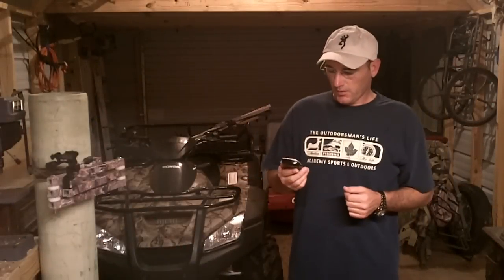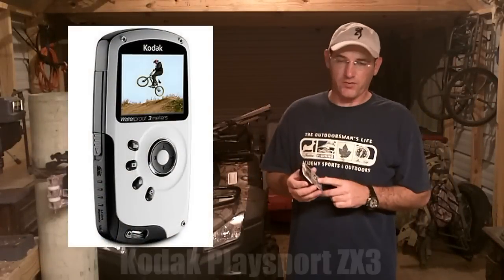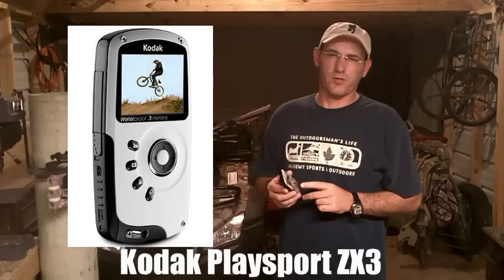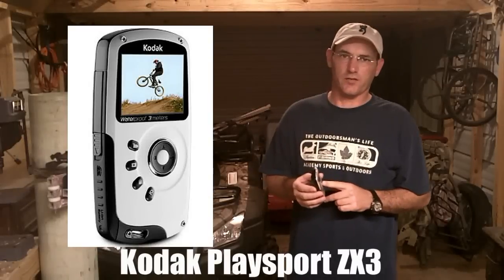A few people asked me about the camera I use to make some videos. It's a Kodak PlaySport. The model I use is the ZX3. There's a new model out called the ZX5, but the reviews say it's not quite as good as the ZX3.